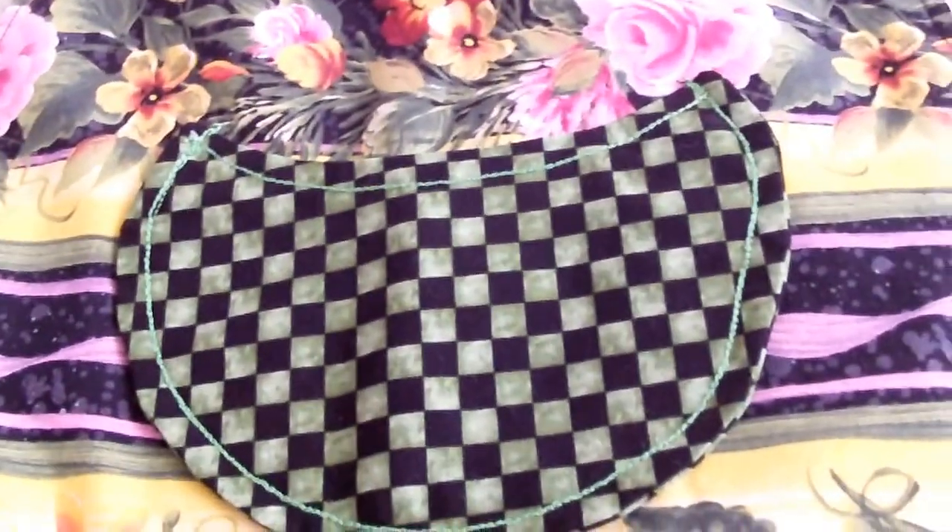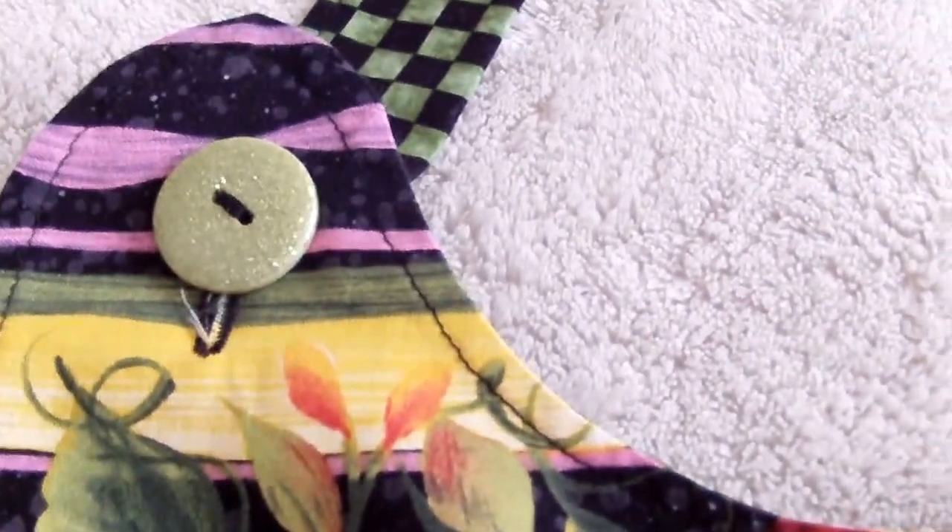It's a half-moon shape — it's a pocket up in the top — and then I've attached cute buttons to tie the neck wrap.